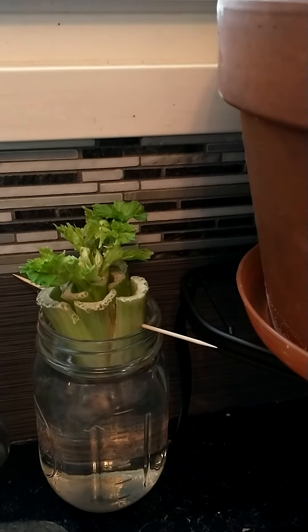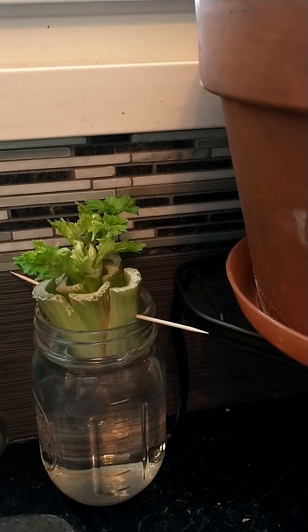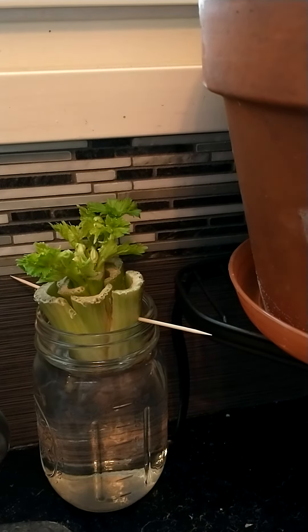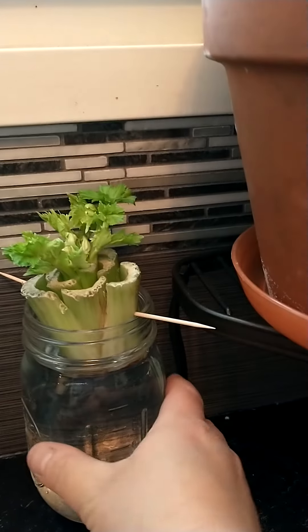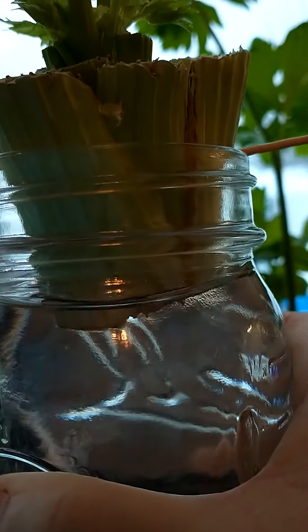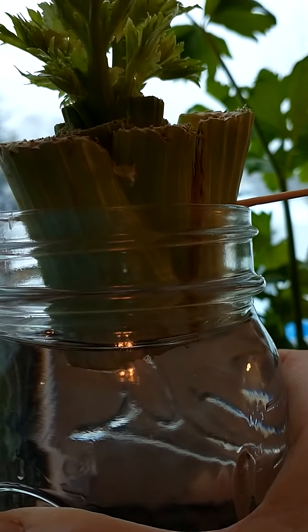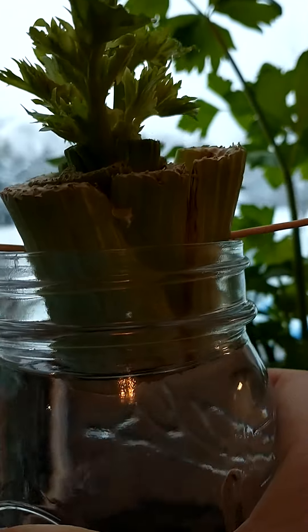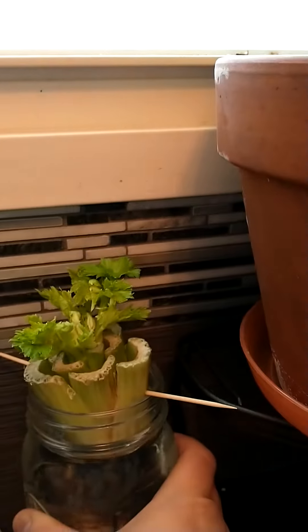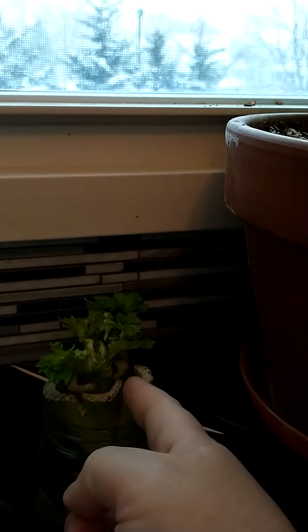These are my regrown celery. This is from the cut end of an organic celery stalk from the grocery store. I just placed it in a jar of water until the roots started coming out from underneath. It takes about a week or so, maybe more, to get the roots, so you're going to have to change the water a couple times. I even added some Vermisterra earthworm casting tea.